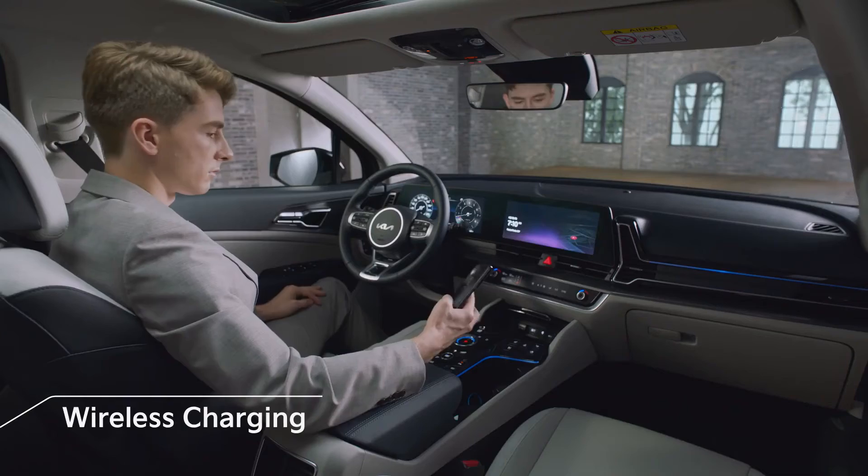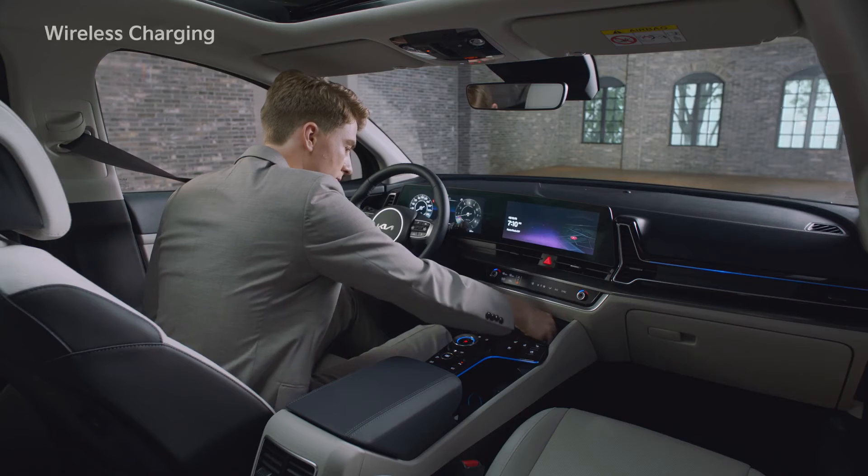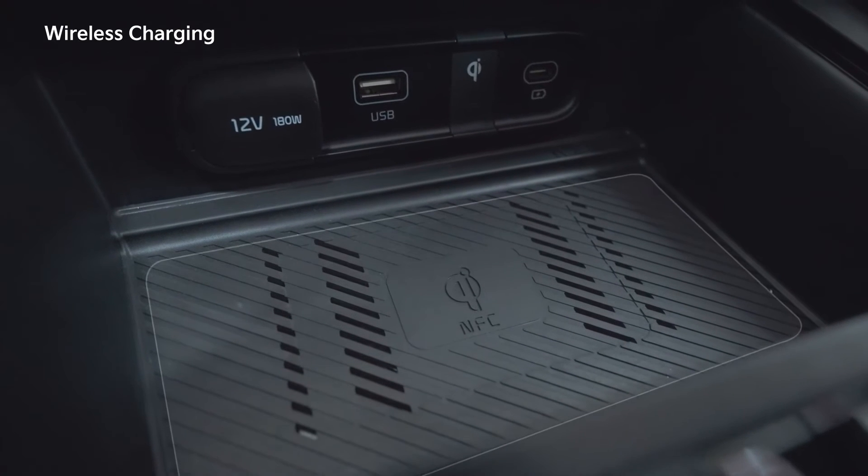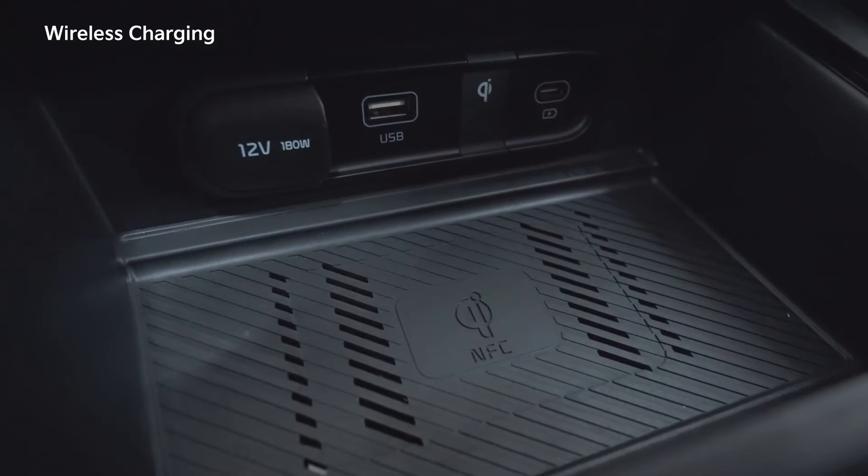You can charge your smartphone wirelessly in the car. Fast charging is available as long as your smartphone supports it. The cooling fan prevents the smartphone from overheating, ensuring a safe charge.